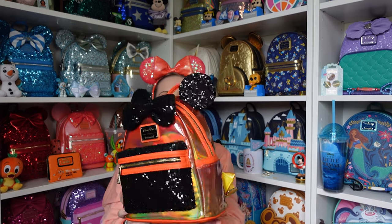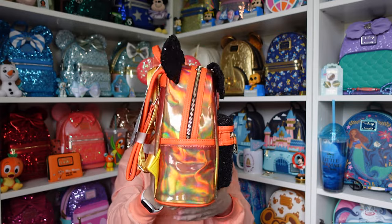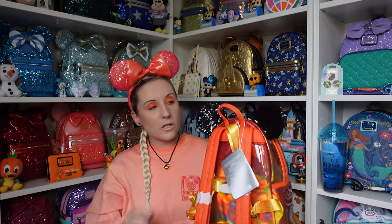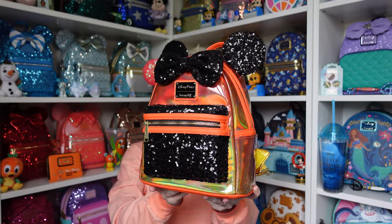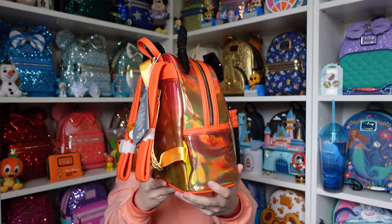Let's do a full 360 of this beautiful backpack. The sequins are on the back of the ears as well — sometimes you get one where there aren't sequins on the back, but she's got sequins on the back too. She's beautiful.